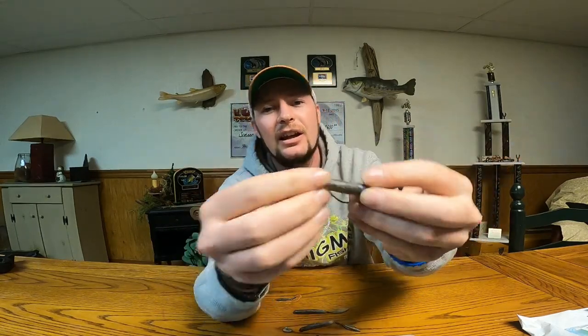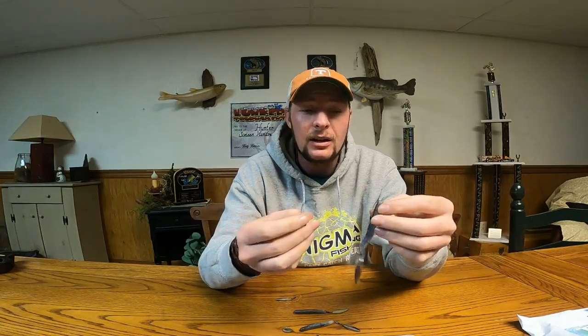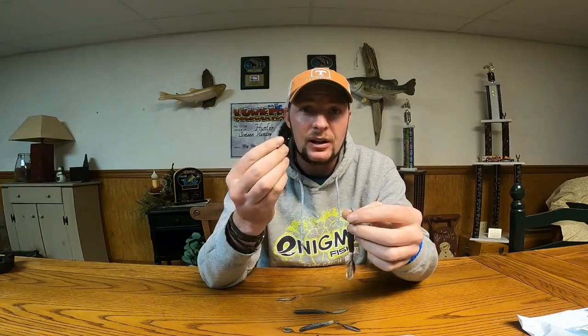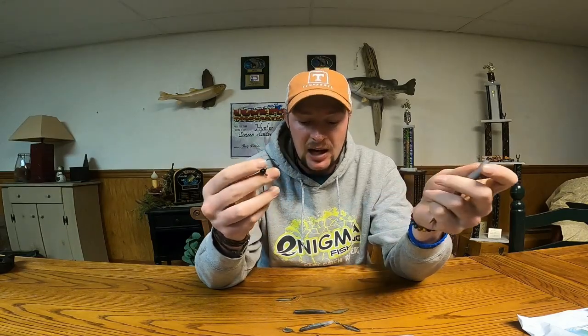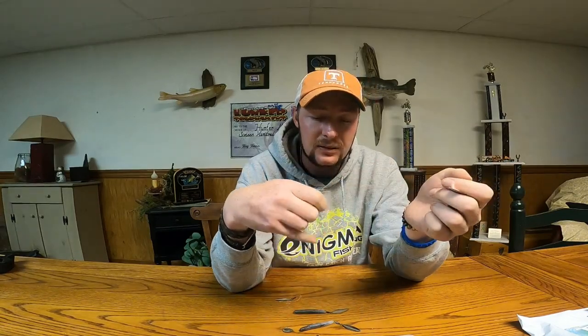If I'm throwing it Texas rigged, a lot of times I'm throwing it on my medium-heavy 7'3" baitcaster rod — my Enigma Phenom to be exact. If I'm throwing it on a little ned head like this, I'm typically throwing it on my Enigma IPON spinning rod in a seven-foot medium action. It depends on the presentation I want — if I want a little more finesse I'll do it on the ned head, which gives it a much slower fall and keeps the bait more upright instead of flat.